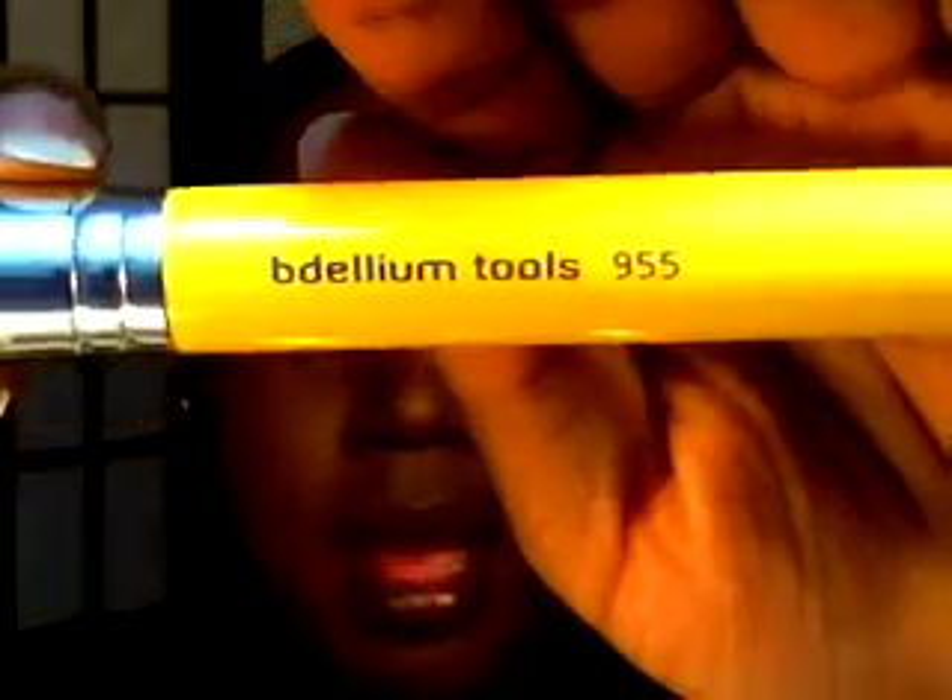The next brush I'm going to show you is also by Dillium Tools — it is the 955, and it is a stippling brush. I don't use this brush for foundation; I know a lot of people like to, but it's just too flimsy for my liking. I do use this brush for blush though — I love it for blush. It just softens up the look of the blush, because sometimes when you apply blush it can be pretty harsh, and this just diffuses everything nicely and makes it really soft and pretty.